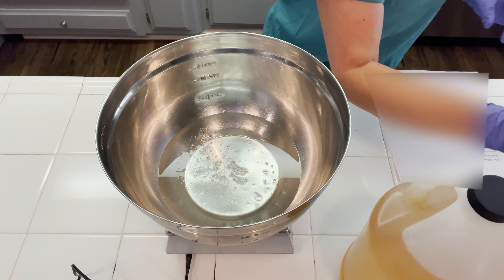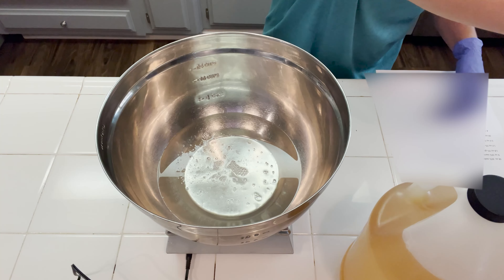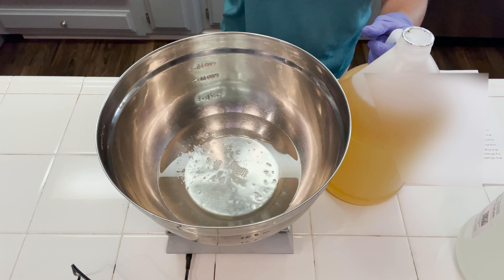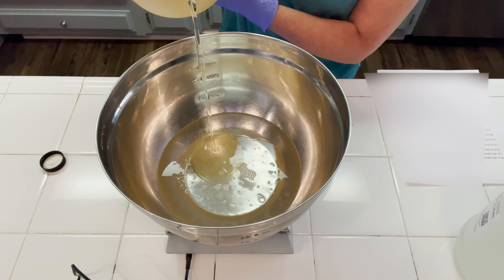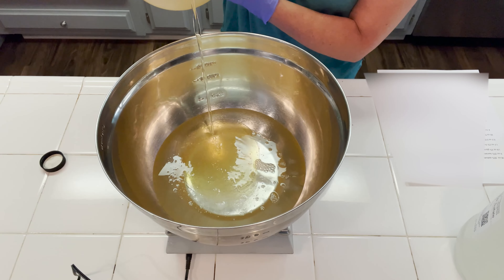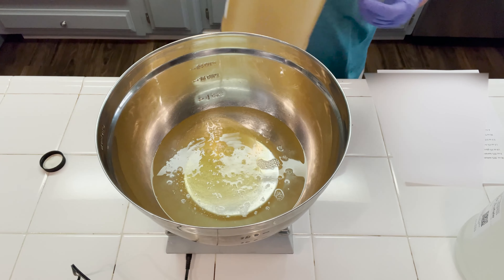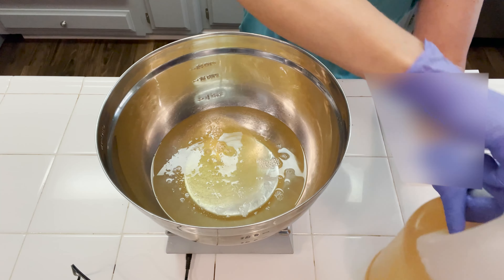Directly to this we're going to be adding in our Lauramide Propyl Betaine. This is going to be our secondary surfactant. It is amphoteric and naturally derived from vegetable sources, so we're making a plant-based surfactant shower gel. Now we're just going to set these aside. I'm not even going to stir this up because it tends to get a little bit stiff and sticky before the water is combined. We just want to set it aside and be ready to add our water to it when the time comes.